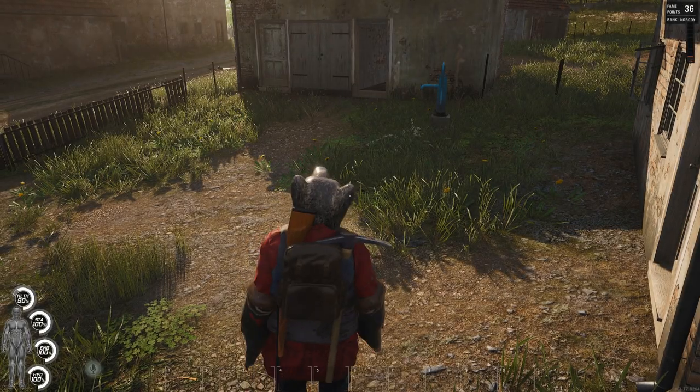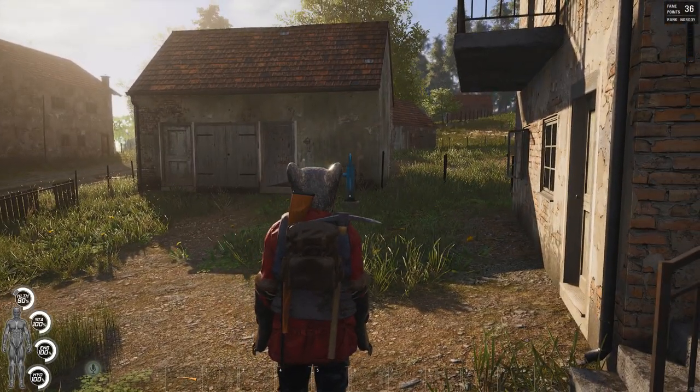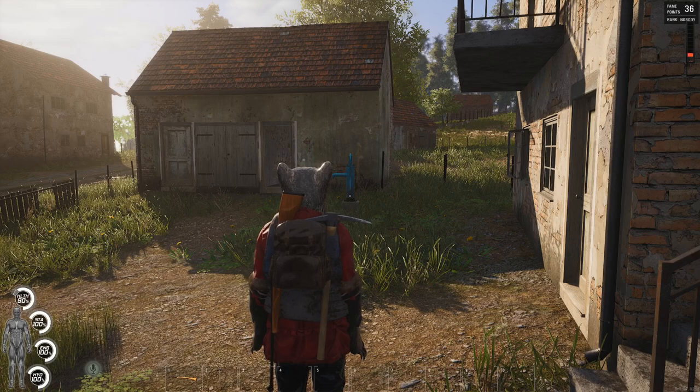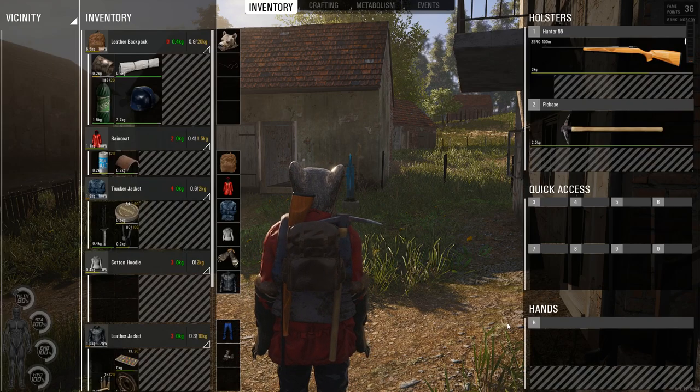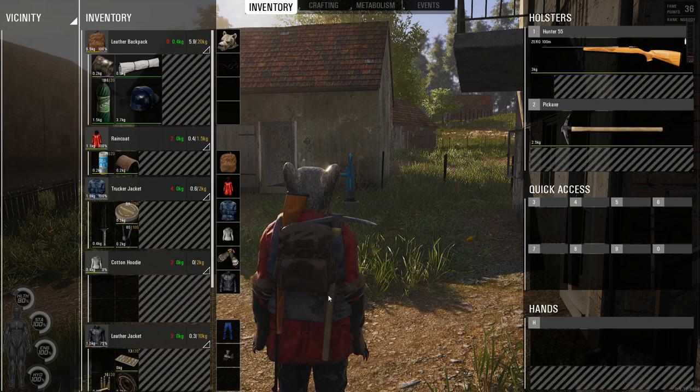Hi folks, Andor Chelsum here with a flash tutorial for SCUMM! Today I'm gonna teach you how to fill a water container so you can carry water with you at all times and never go dehydrated again.